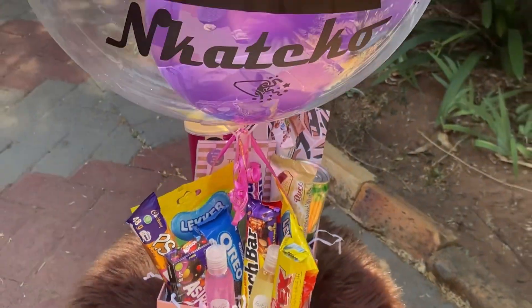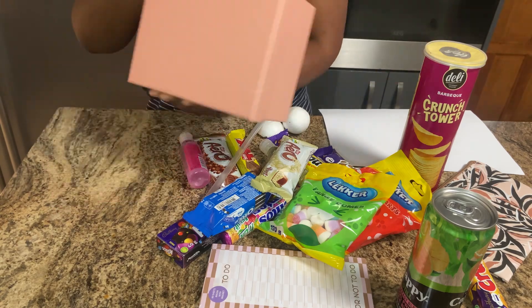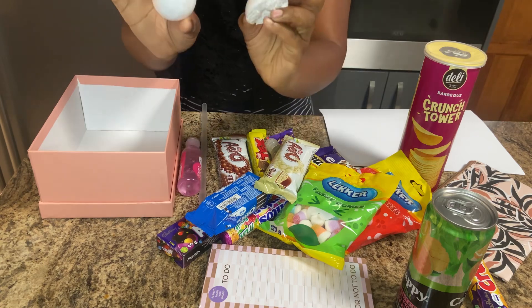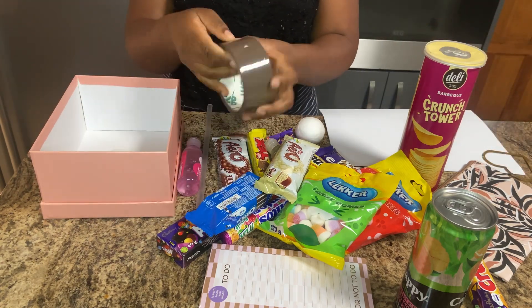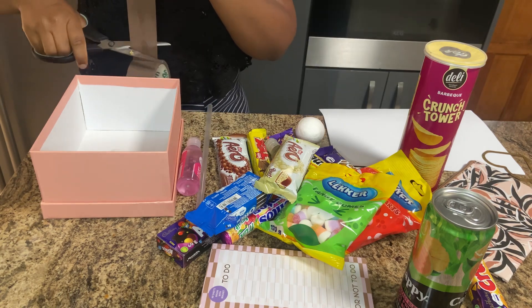Hello everyone, welcome back to our YouTube channel. Today we're going to do a gift box using this dusty pink box. We're going to need foam to put in the middle of the box, and we're going to use cellotape to tape the foam into the box, so we're just going to cut our cellotape.